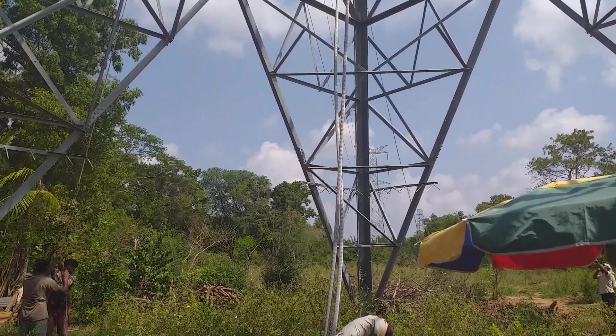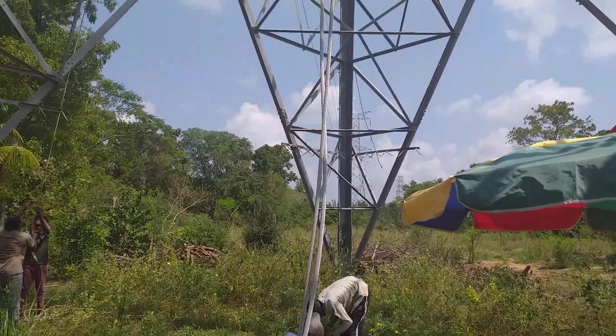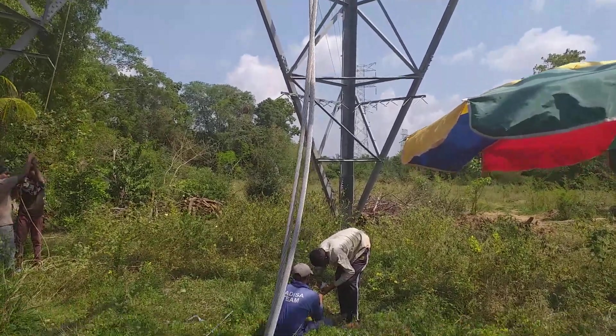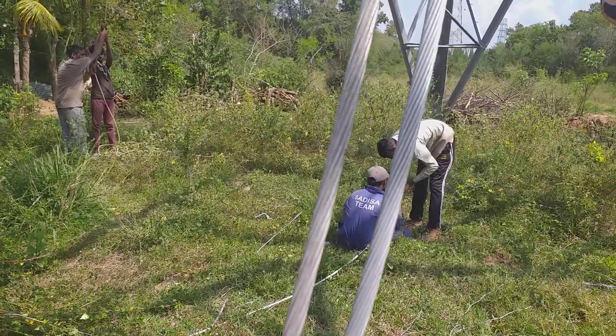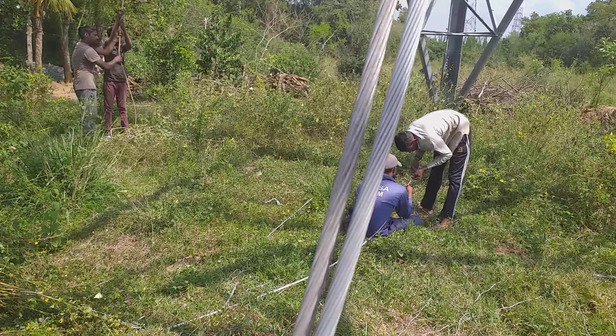Puthalam to Anradhbara 132kV line OPGW cable joint, near the Anradhbara new substation. This is both ends — one end from Puthalam, one end from Anradhbara new substation.